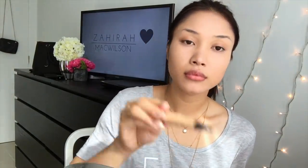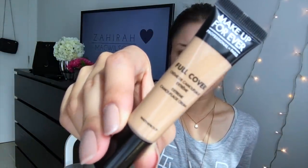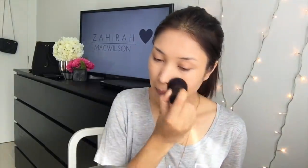This next step is completely optional. I'm breaking out on my chin and forehead, so I'm going to be using the Makeup Forever Full Cover Concealer. Just the slightest bit of this and your pimples are gone. It's great for those who have pimples or are breaking out. Using my Laura Mercier translucent powder, I'm just going to set the concealer and the foundation. I prefer translucent powder because it is quite light and doesn't leave you looking cakey.